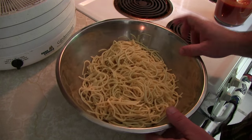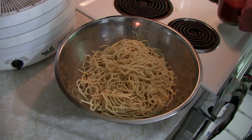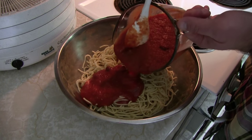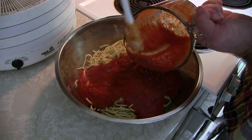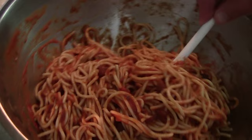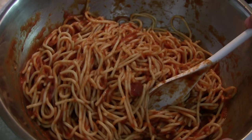The first step is to fully cook your spaghetti. It's already been cooked and drained — everything's ready to go. Whatever sauce you want, you're going to mix it all together in this bowl and get it nice and incorporated. Now that our spaghetti is nicely incorporated, we're going to move on to step two, which is actually loading it into our dehydrator.